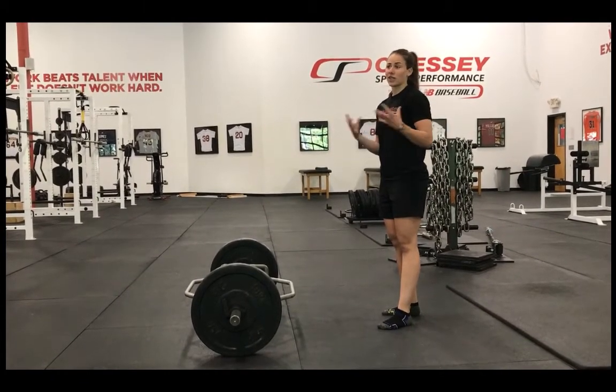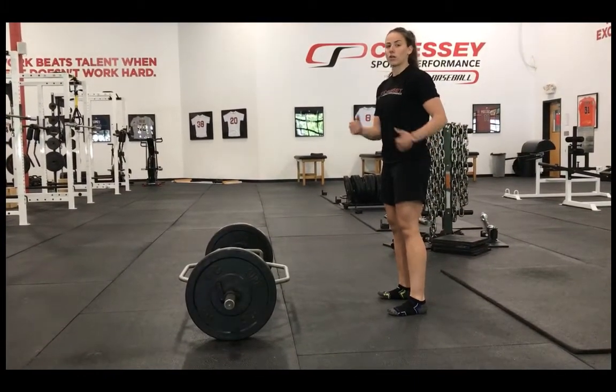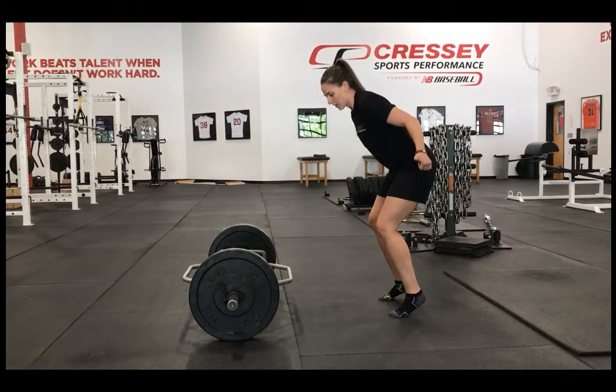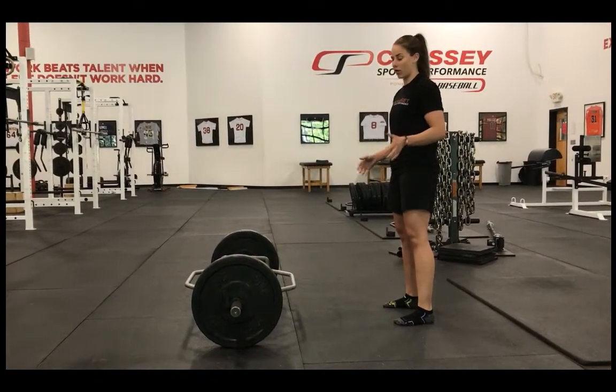I always tell athletes it's almost like jumping in the air. If you're going to go for a vertical jump, your feet and the pressure on your feet are equal — it's not biased to the toes, because you can't jump from your toes and you can't jump from your heels. Get into a position where you feel like you can jump in the air.